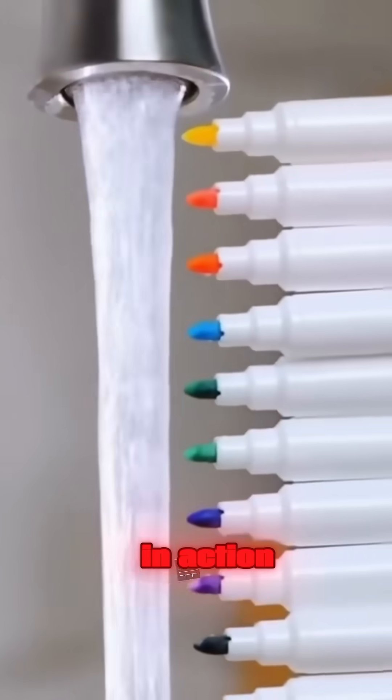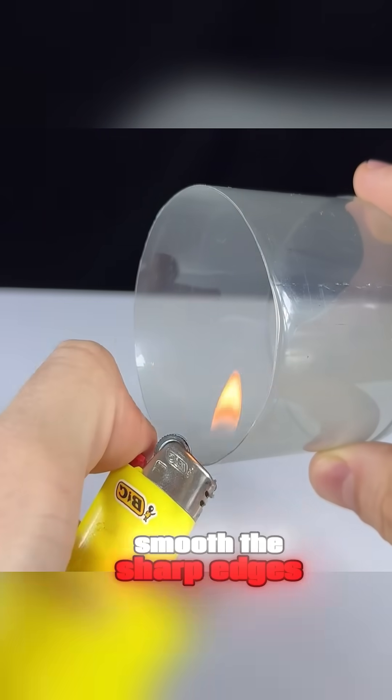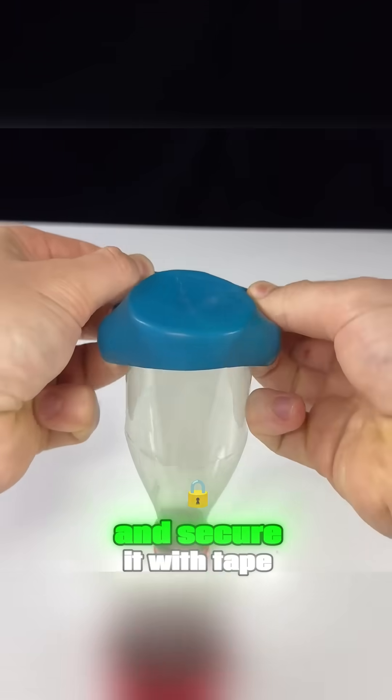This isn't magic, this is real science in action. Cut off the bottom of a plastic bottle, use a lighter to smooth the sharp edges, cut off the end of a balloon, stretch it over the cut bottle end, and secure it with tape.